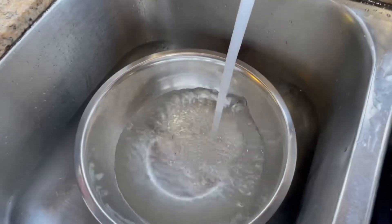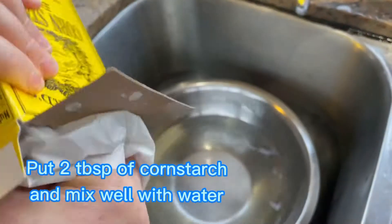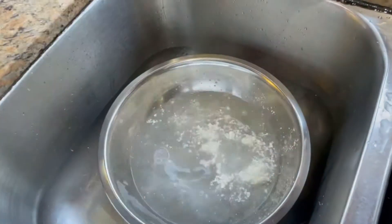Now let's put 2 tablespoons of cornstarch and mix well with water. We are going to use it to wash the oysters.